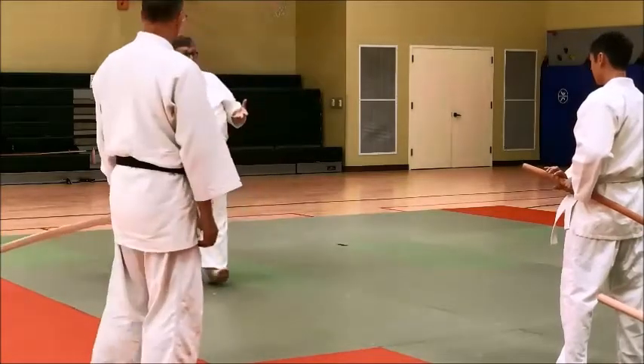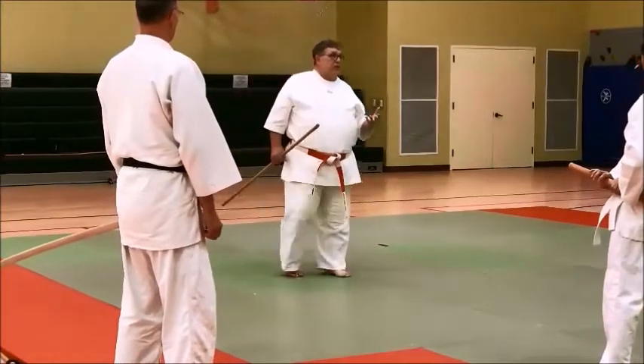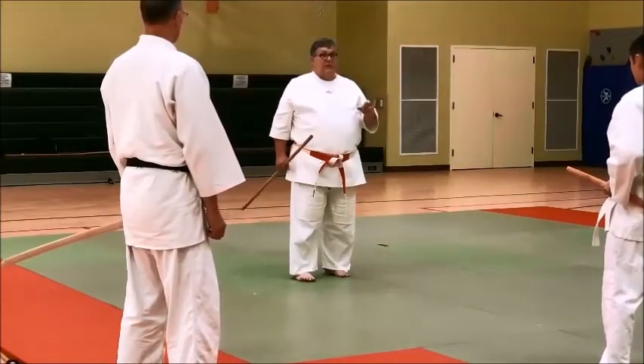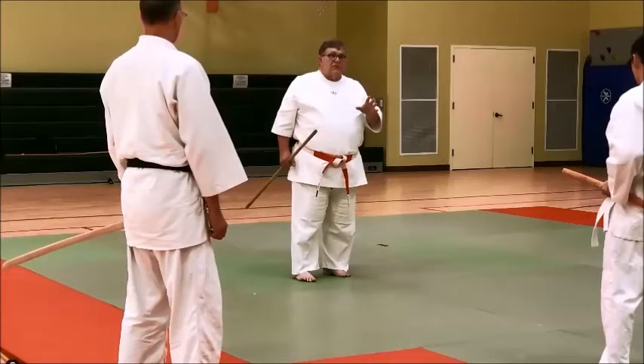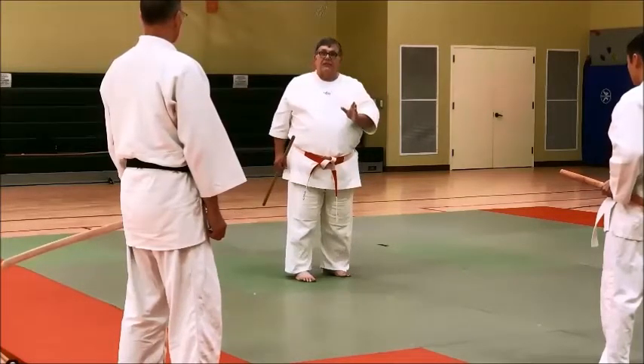This is an air strike, folks. This is going to be complicated quick because there's a lot going on. Both people have to participate in this strike. The jaw person is going to strike. The sword person is going to intercept, join, and decelerate the stick to the center line.